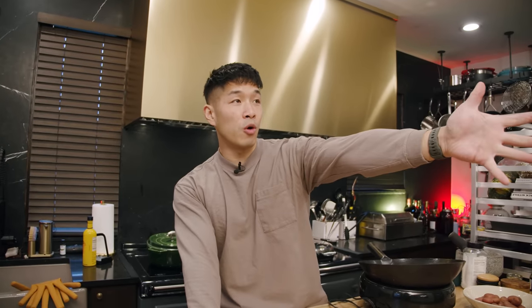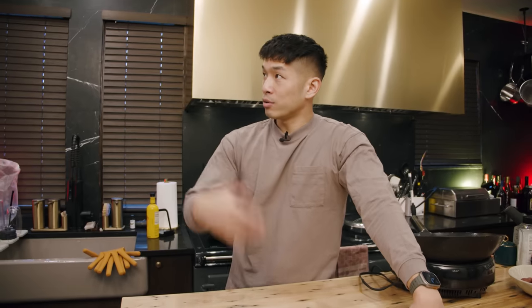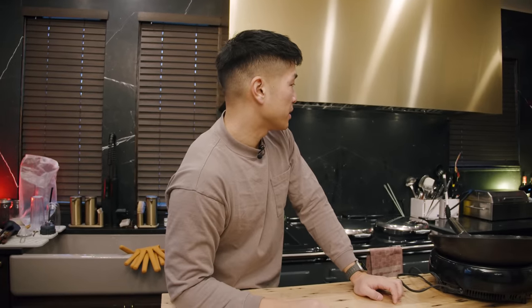There's this huge hole in the wall over here — that's going to be a pass-through. There will be shelving and stuff here. There's a lot of stuff just sitting on my countertops because there's literally nowhere to put them right now, but we're building all of that still.